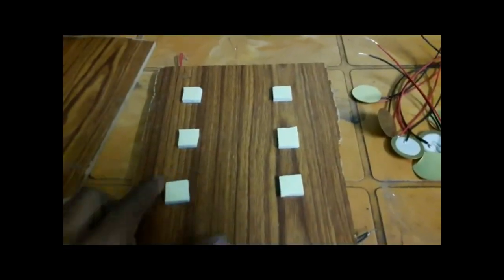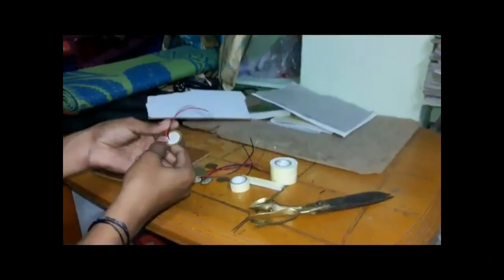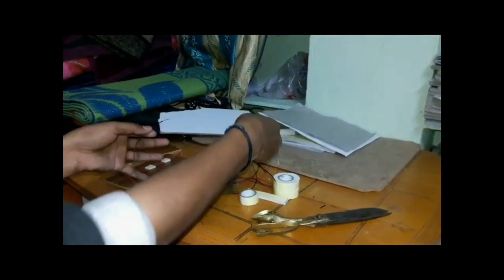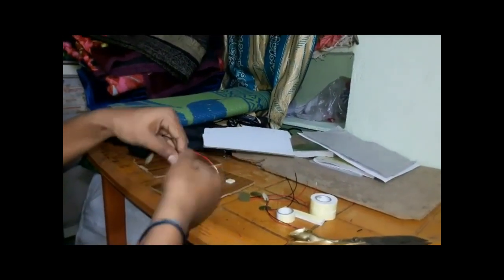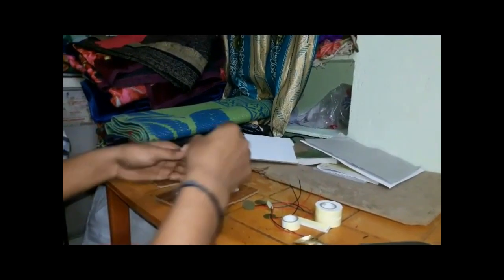This is the tape. Arrange the tape for connecting the piezoelectric material on it to fix the piezoelectric material in a proper way. Take the piezoelectric transducer and connect two piezoelectric transducers in series connection. Connect multiple piezoelectric transducers in a series configuration for producing more voltage.